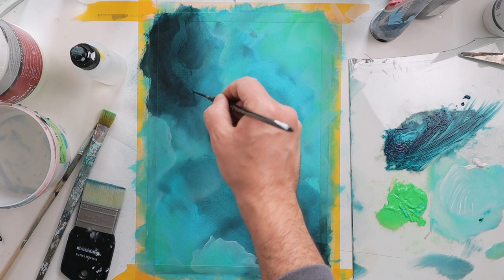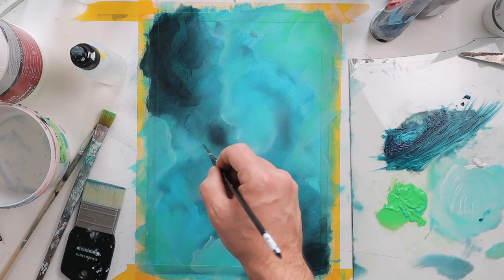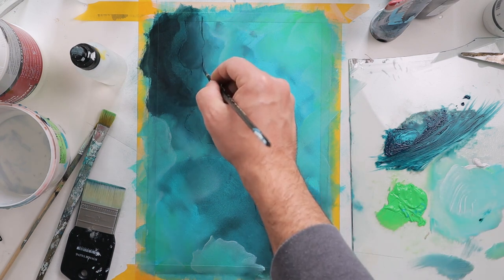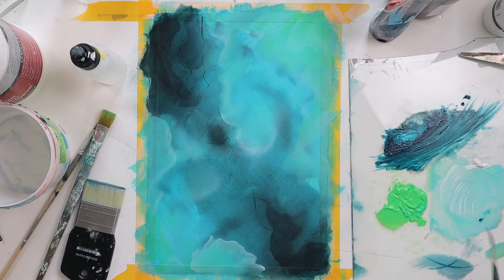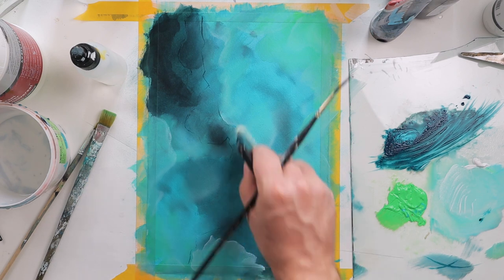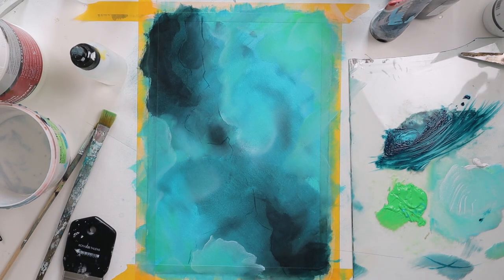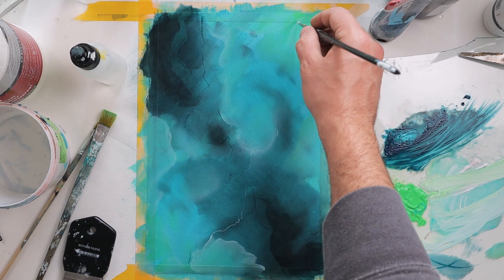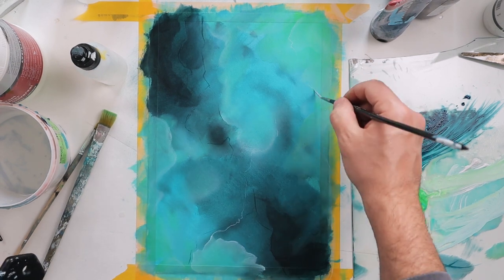This is my favorite brush — a lining brush, I think it is from Raphael. It's an expensive brush but a really good brush for lining work. It holds a lot of paint so you can draw long lines without going back to your paints every time.